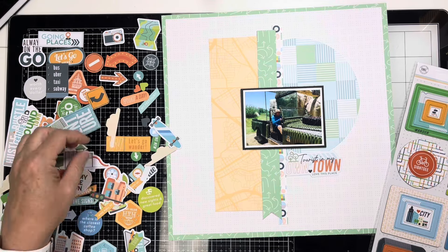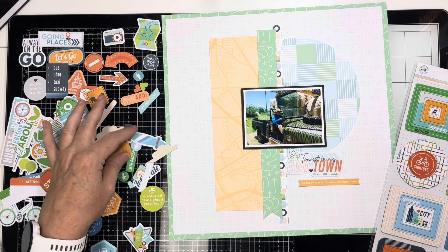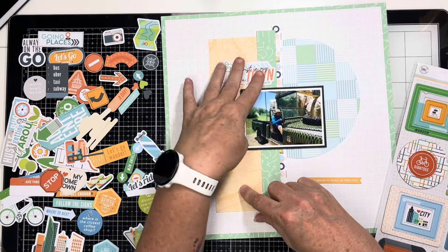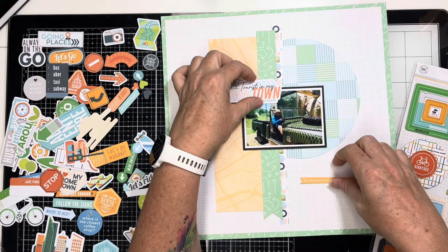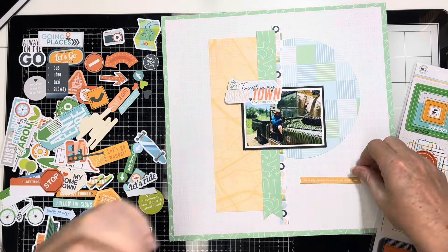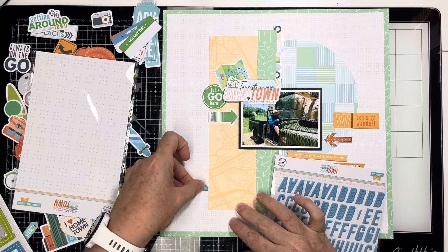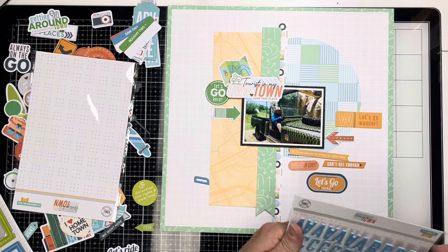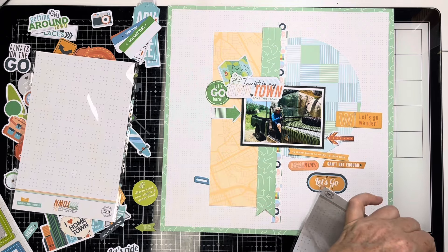I've got the title down underneath the photo because I thought it could be like my journaling, but I'm going to move it — I think it's better up above. At the same time I've also started pulling out these little orange pieces. There are so many, and I decide to put orange on the right-hand side so it balances the little orange strip on the left. I find a piece that says 'So Many Places to Enjoy, So Little Time,' then 'Wander,' 'Let's Go Wander,' a geo tag that says 'Here,' 'Can't Get Enough,' and 'Let's Go Here' — all those little orange pieces go on the right.